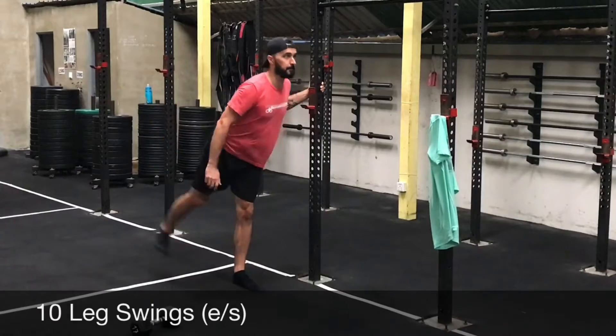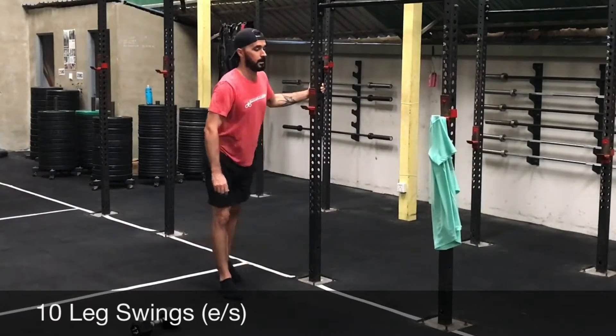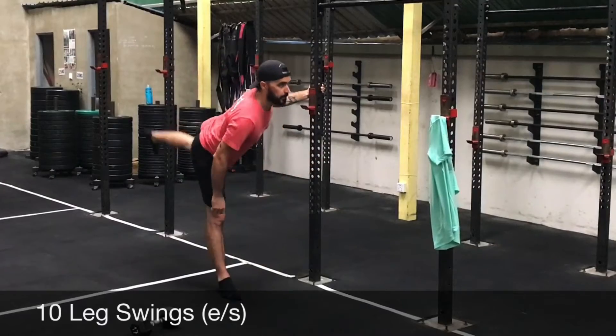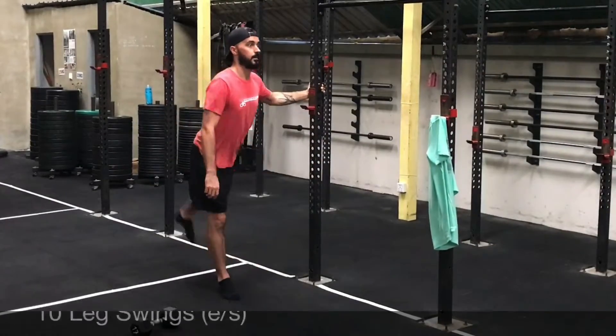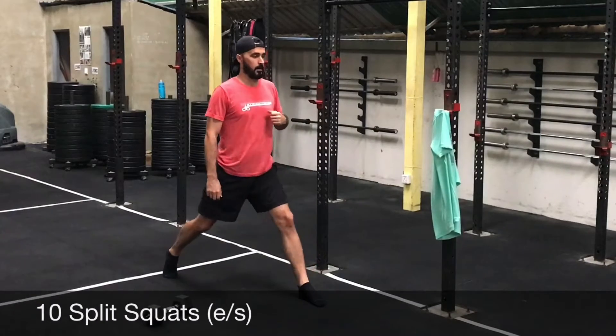Ten leg swings forward and back. Don't get lazy on that backswing — swing back far and stretch the hip. So ten total on each side. And then ten split squats on each side. Touch the knee to the ground, straighten the leg.